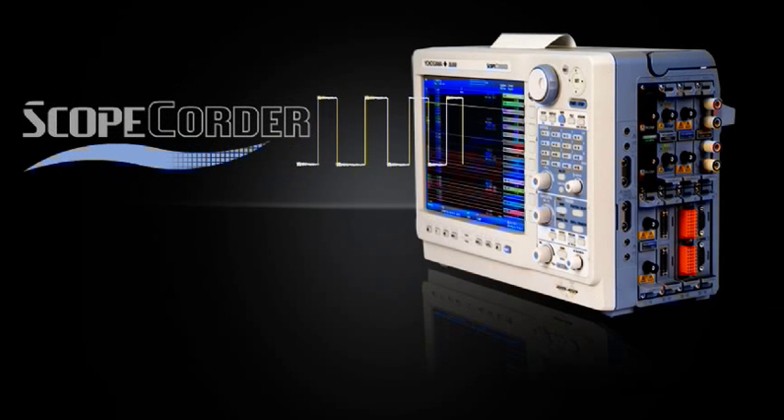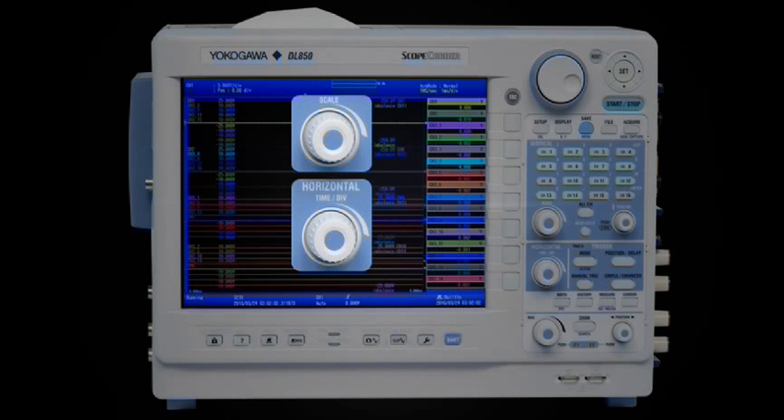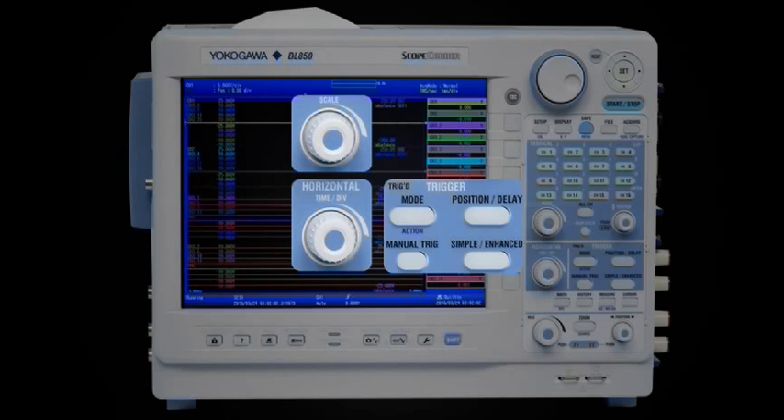A ScopeCorder lets you capture high-speed transient events or monitor repetitive signals, just like an oscilloscope. Use Auto Setup to find your signals automatically, or set the vertical scale, time per division, and trigger settings manually.